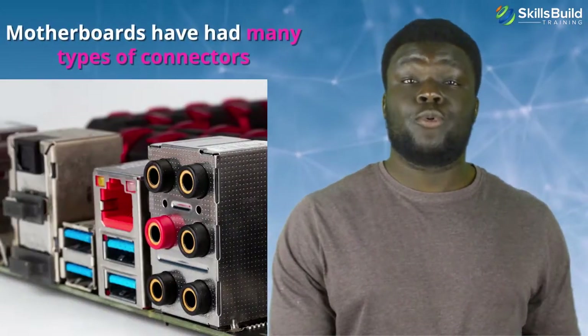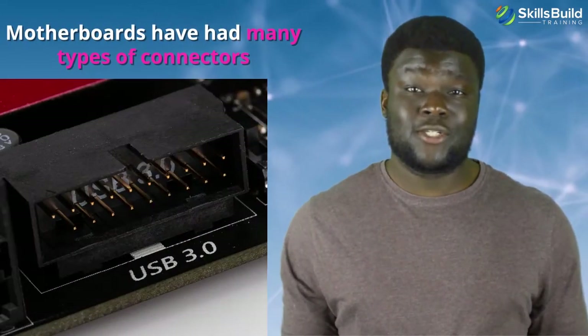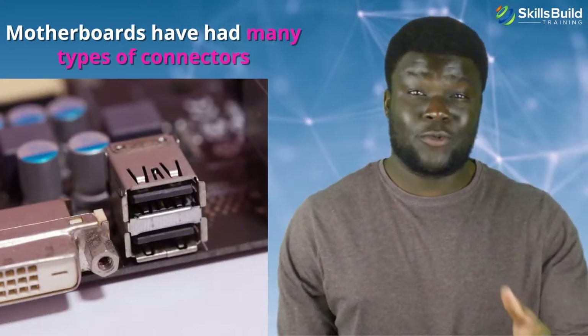Through the years, motherboards have had many types of connectors for attaching all types of computer hardware. To make sense of all these connectors, let's look at how these hardware components connect to the motherboard.